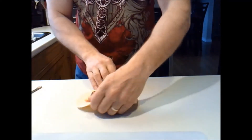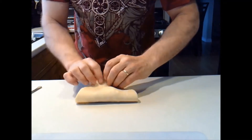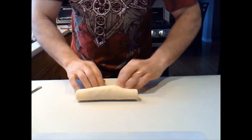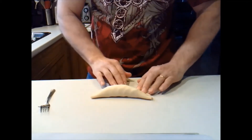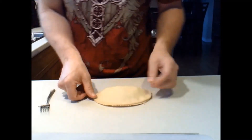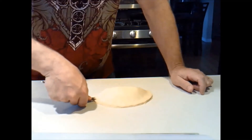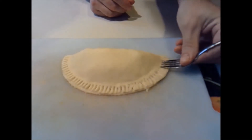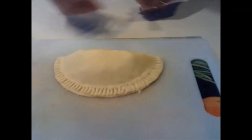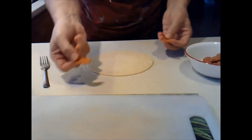And I'll fold it over. When you fold it over, you kind of pull it and then just push down. There you go — that's the meat one.